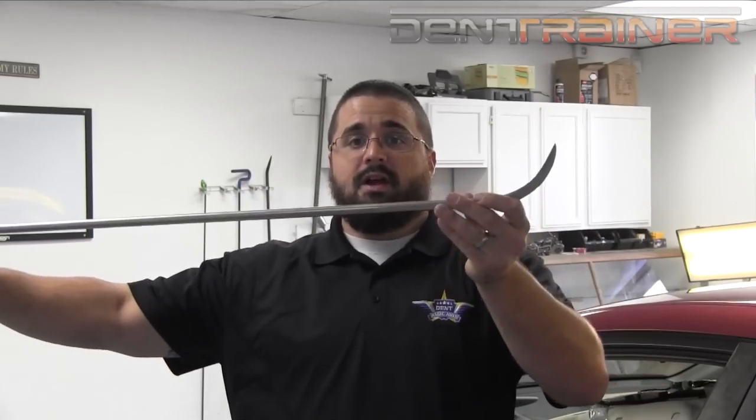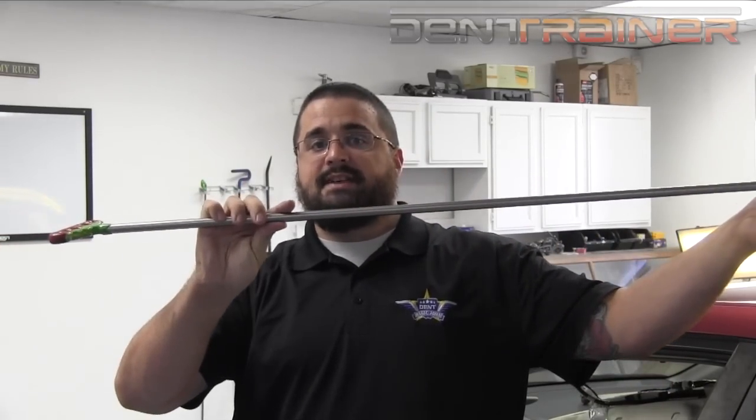I'd encourage you to learn how to use sharp tips. In my opinion, you can be very accurate with these and it'll also prime you when you get to the point where we're going to be going into shrinking large oil can style dents. In my opinion, this is paramount for that process. So if this is something that you're not used to, just take it step by step. Watch some of our videos about using a sharp tip and begin practicing — just like anything else. If it was easy, everybody would be doing it.